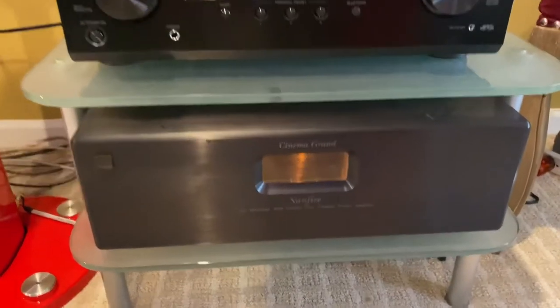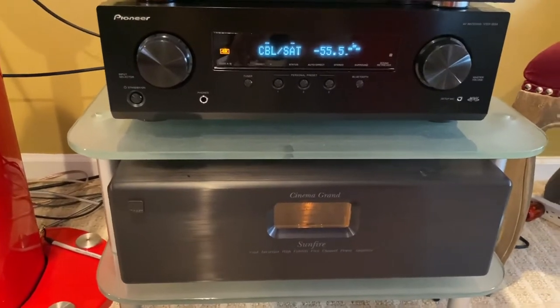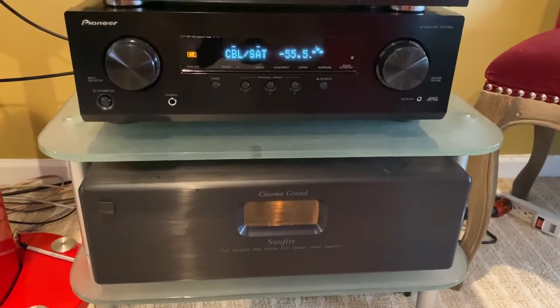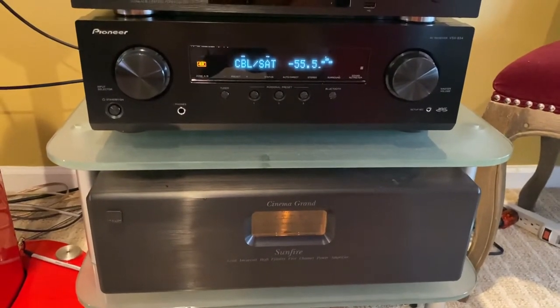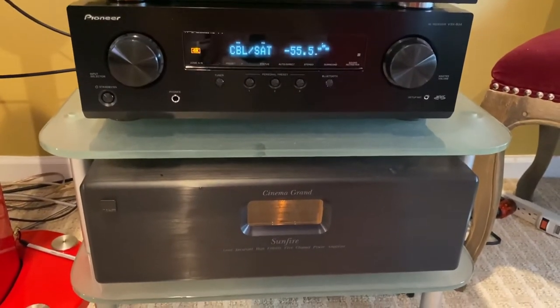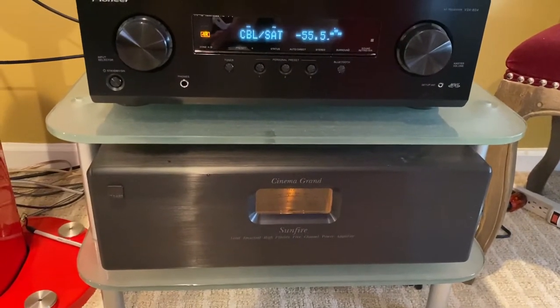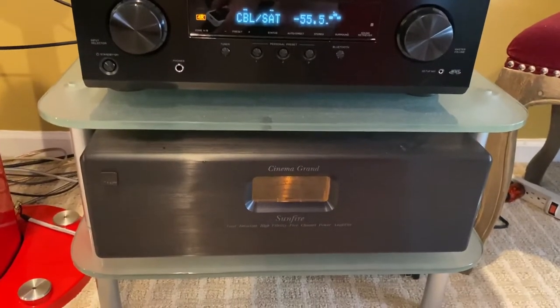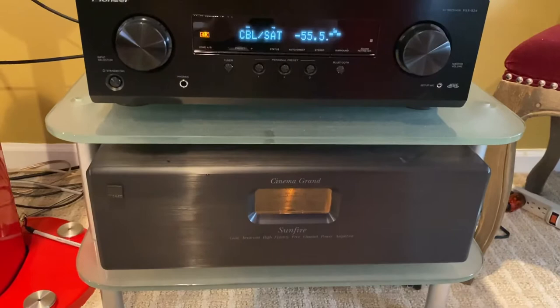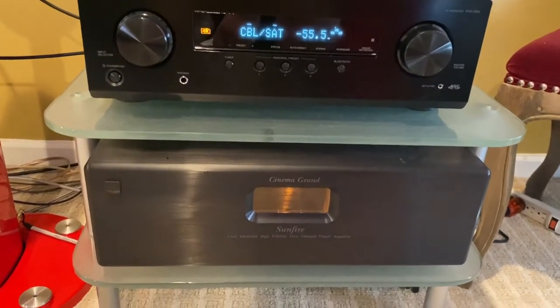Now that just kicked on. The cool thing is the Sunfire doesn't have a trigger out or input to turn it on — it has a detection sensor that turns on when it gets power going through the interconnect. So this was something I was really, really curious about and wanted to make sure was going to work for me. And it does.